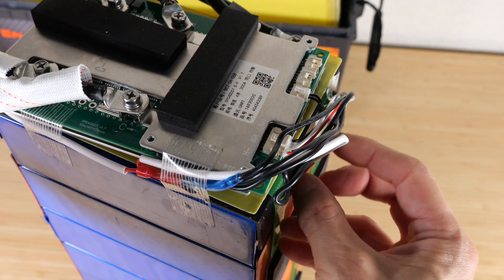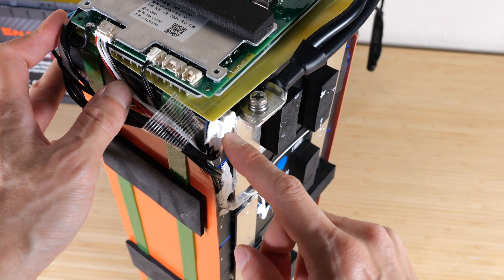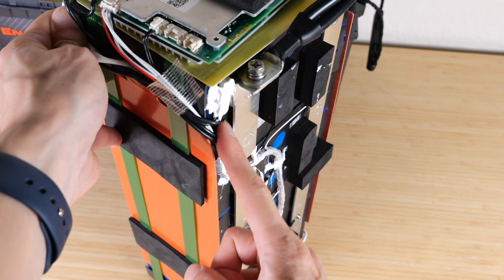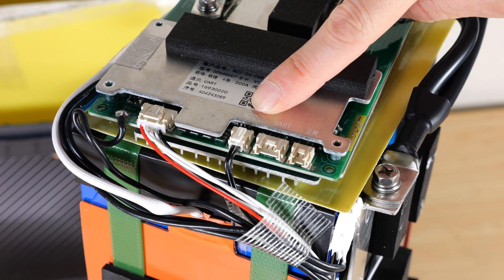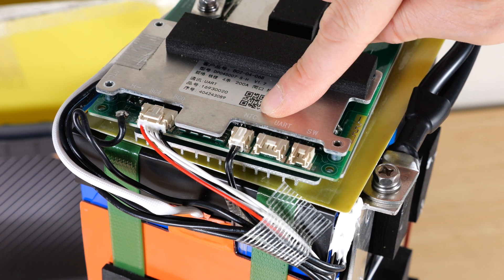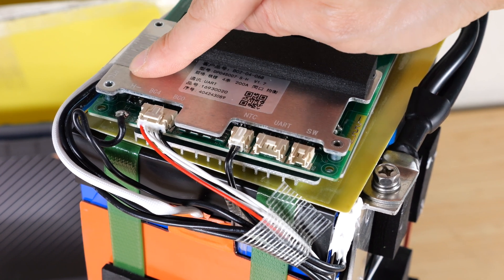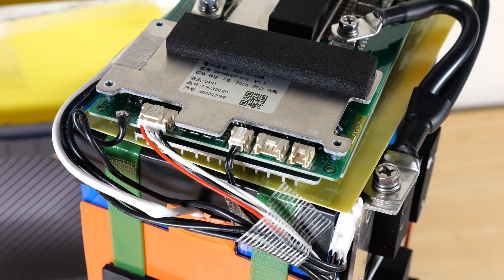On the other side of the heating element it goes to a connector, then to a cutoff sensor, and from there to the heating line of the controller. There's also both a PTC and an NTC temperature sensor. One is a negative temperature coefficient — as temperature goes up, resistance goes down. The other is a positive temperature coefficient — as temperature goes up, resistance goes up. I like the redundancy here just to cross-check the temperature sensor information.